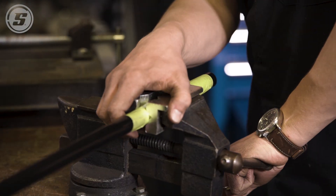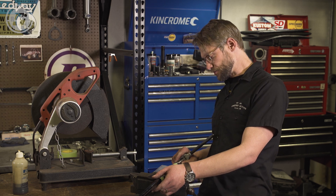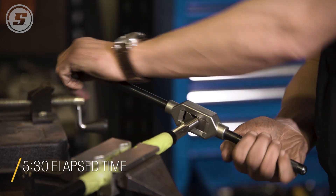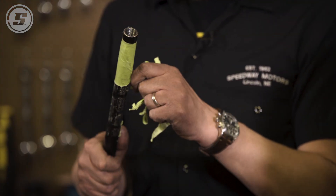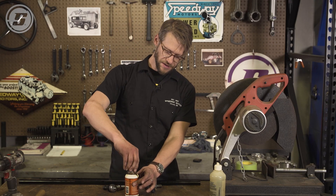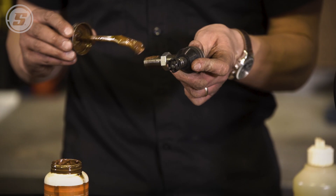Now we're ready to tap and we have our 11/16-18 right hand tap here. It's going to be the same process if you have a 5/8ths tie rod. We're sure that we're on the right hand side and we're ready to go. It's especially important with stainless, but even on mild steel I like to use some anti-seize on the threads for these rod ends. Put a little bit on — a little bit goes a long way.